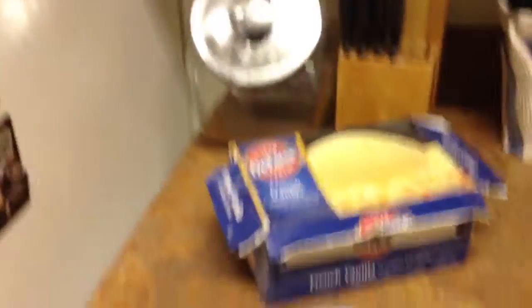Grab a maple bar. These ones have been sitting out for a minute in this hot, hot weather. Hot. Oh, what is that? Some kind of weather. Let's put it to the side. In preparation for this maple bar ice cream sandwich type thingy, we're just going to need some ice cream.